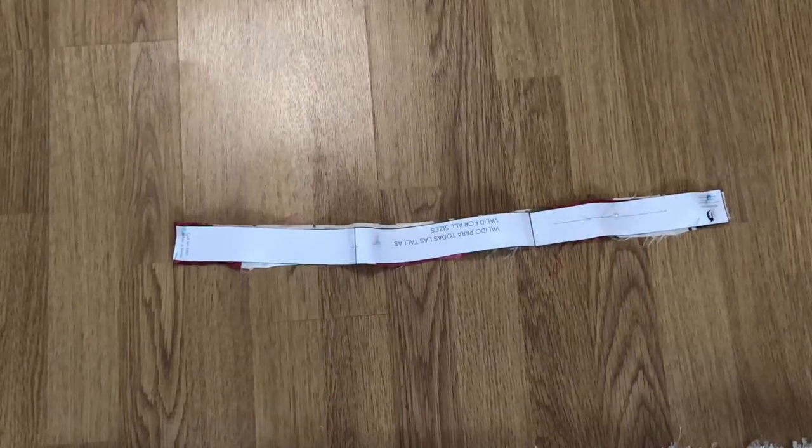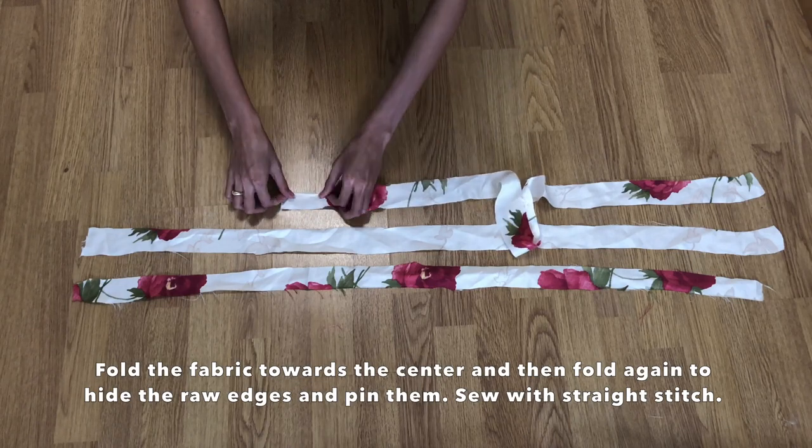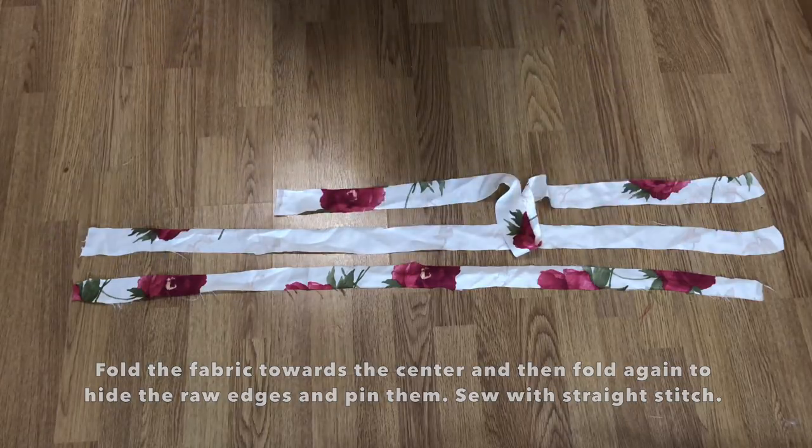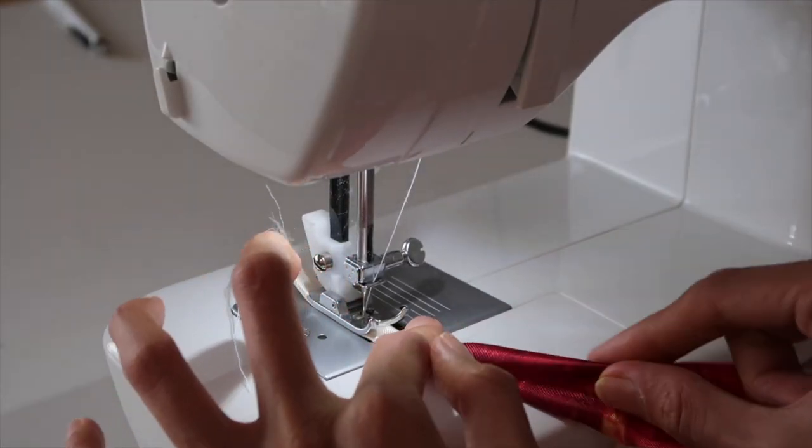Let's start with the strap. Fold the fabric towards the center and then fold again to hide the raw edges. Pin them and sew with a straight stitch.